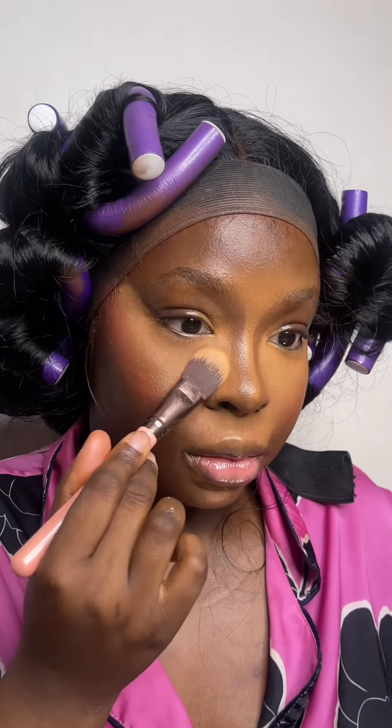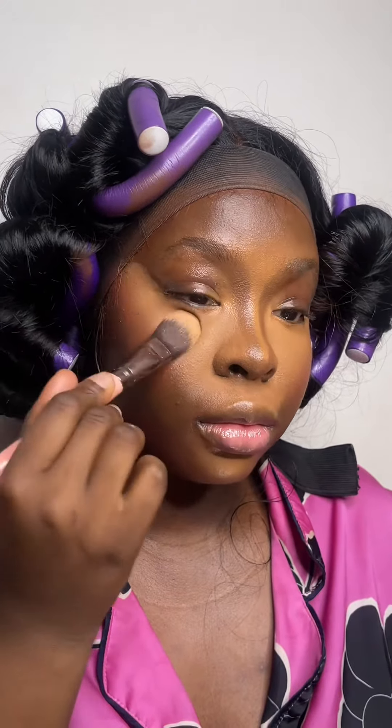Now I'm blending out my nose contour. I'm going to double set: first using the Charlotte Tilbury Airbrush Powder in Tan 3, then the Makeup Forever HD Powder in 4N74 — same as the foundation. I'll bake underneath my eyes and in the center of my face to help my makeup last longer, plus I wear glasses so it'll help too.